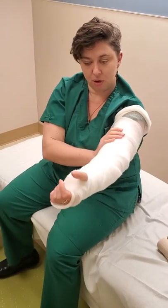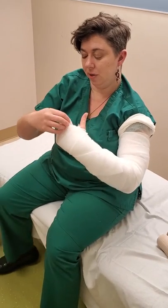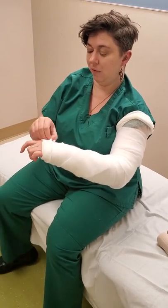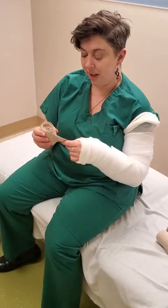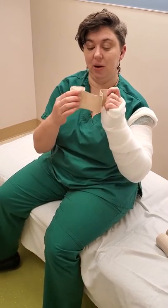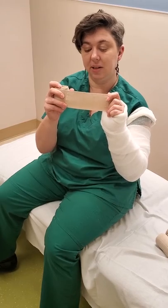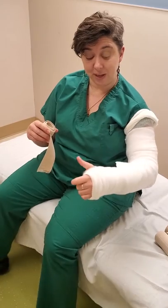I'll fold this over just so it's tucked in neatly. If I have any foam, this is when I would start putting my foam in place. And now we're going to start with the bandages. For all of these bandages, we want to make sure we're using a light amount of very consistent tension. I don't want it ever floppy, but I also don't want to pull it as hard as I can. Just a tiny little bit of compression.